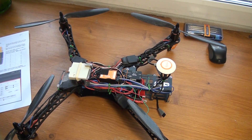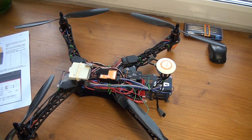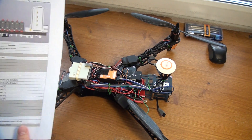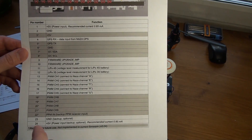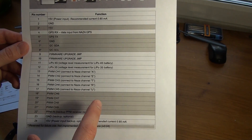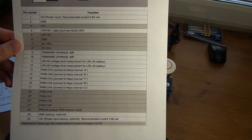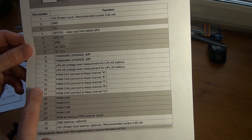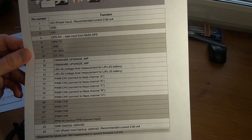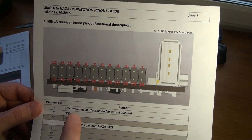I've got my MINLA board fixed on the drone frame, and in order to connect it I will use this connection manual guide. First I want to connect the NASA channel AETRNU, and for this I need to use pins 13, 14, 15, 16, and 17 — the pins are described right here.